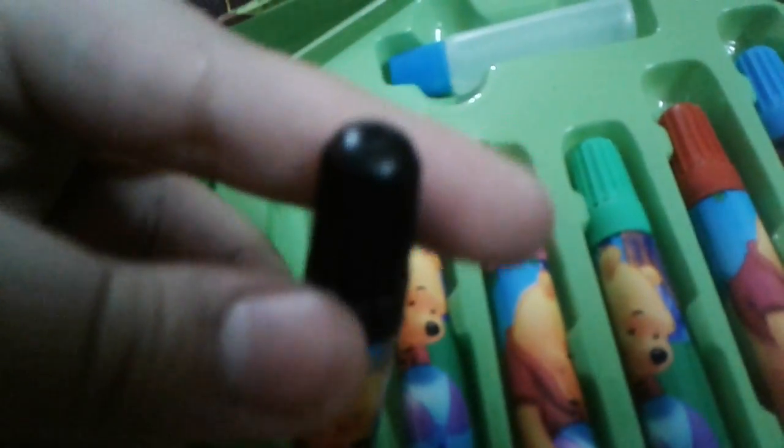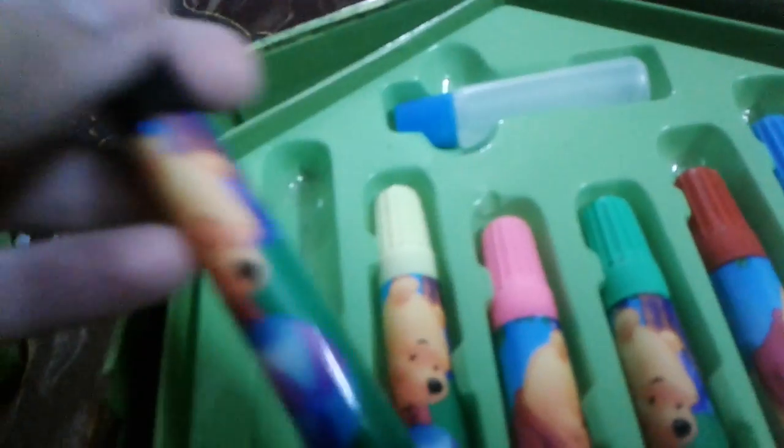Wow, what is the color? Black. Wow, I like that color. What is the color? Yellow. I like the yellow color also.